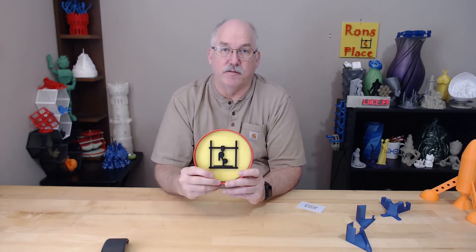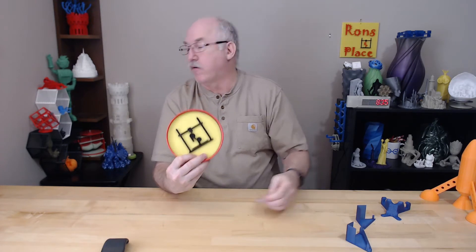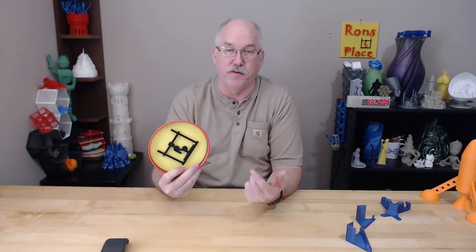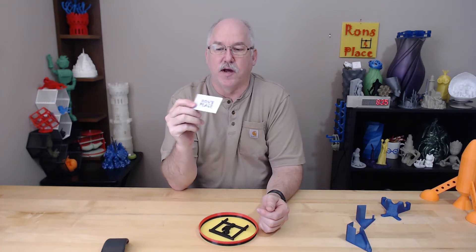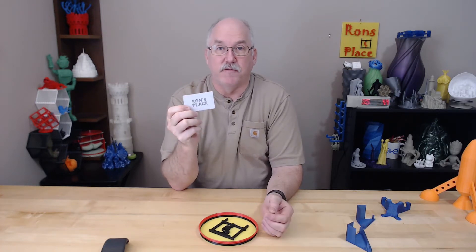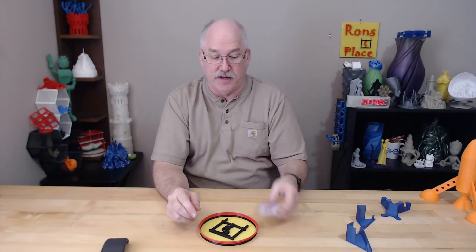The problem I was having was this sign maker coin — whatever I made — kept falling down. That was the first problem because it doesn't want to sit very well. I need a plate holder. The other piece of it was I'd made this laser scribed sign and I didn't really have a good place for it. It had been sitting here for a while and I kept knocking it over, and I wanted to fix that as well.